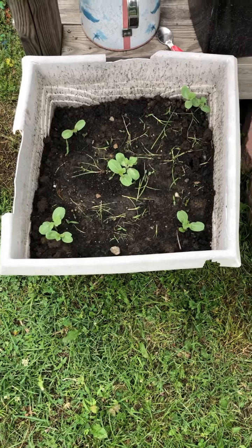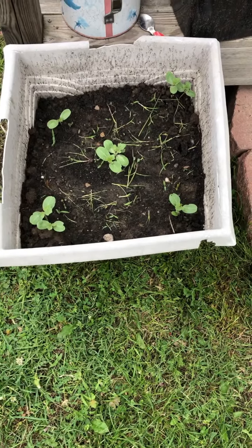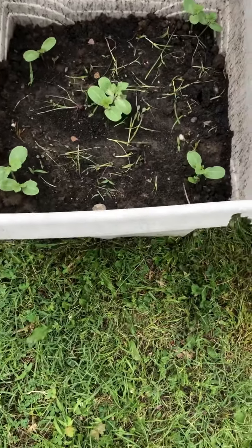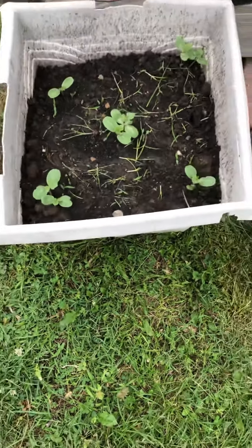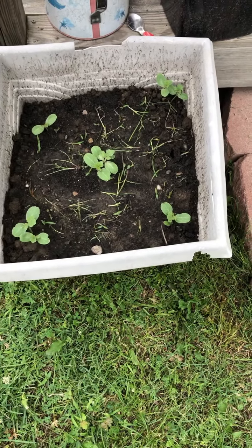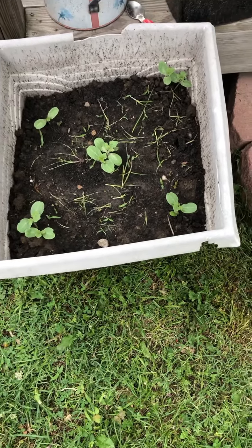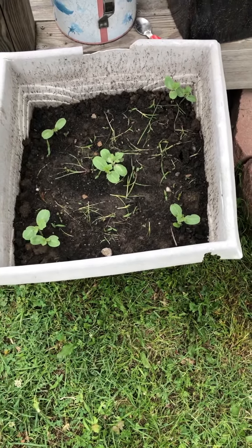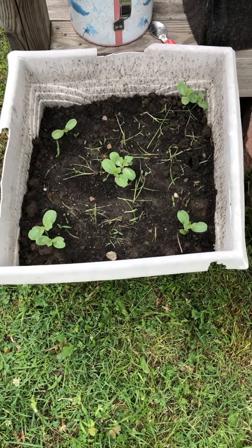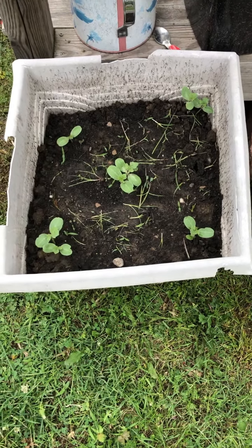Hey everybody, thanks for joining me on my channel Outside with Jeff. Today we're going to be discussing growing watermelons in containers. A lot of people like to container garden because they don't necessarily have the backyard space, but I have plenty of backyard space — I just wanted to try something new, mainly to test it out for everyone out there who might not have the time or might not be willing to use the space.